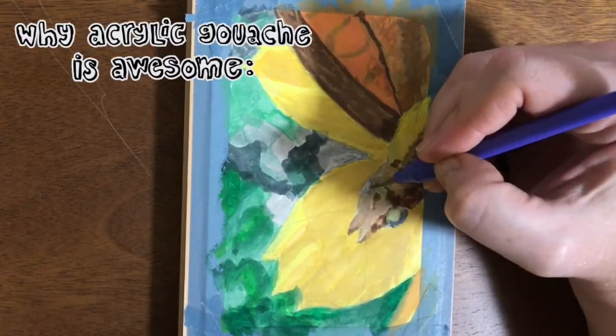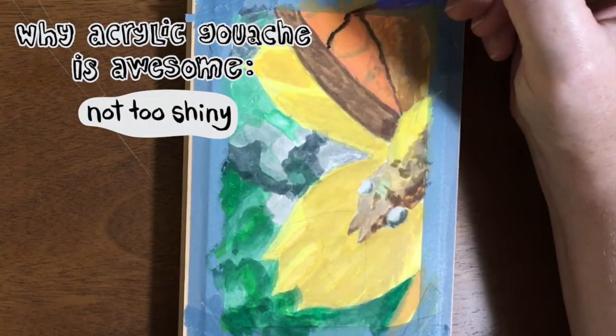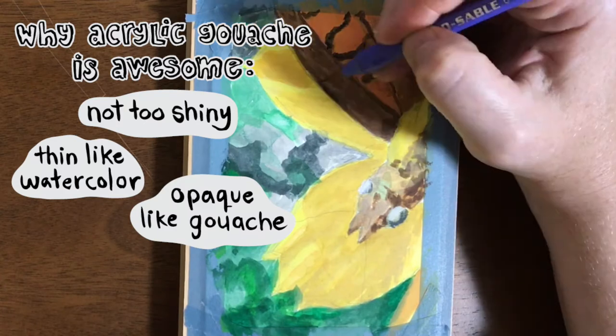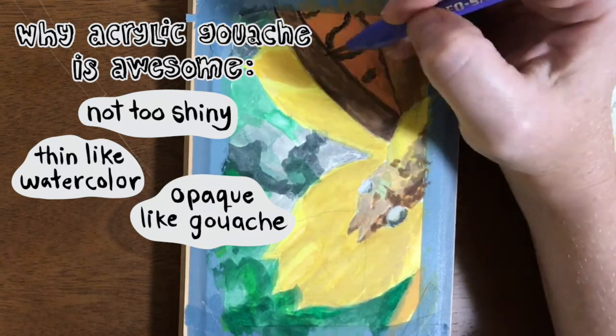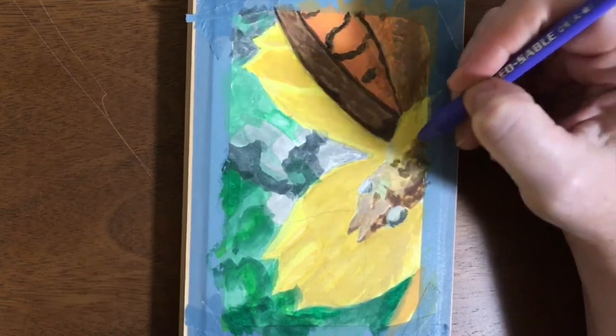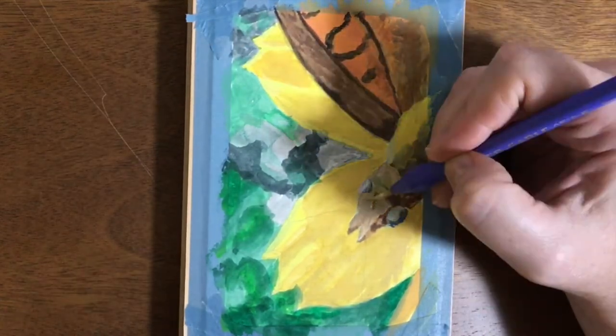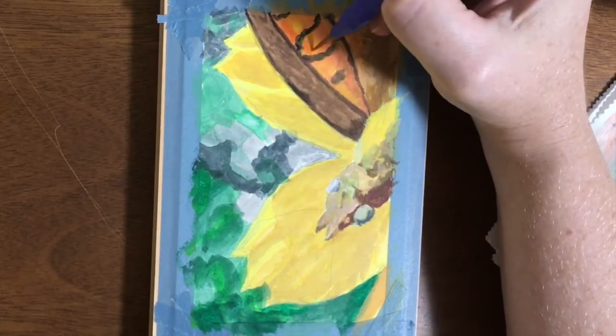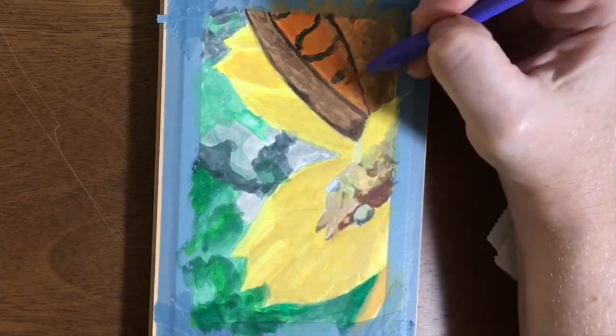So acrylic gouache is perfect because it's not too shiny and I can layer it like watercolors, I can cover things up like acrylics, and I don't have to wait for it to dry like oils. I think they just call it acrylic gouache so it sounds fancy — I think it's more like matte acrylic.